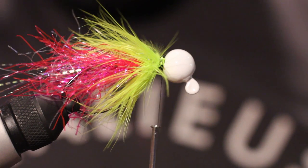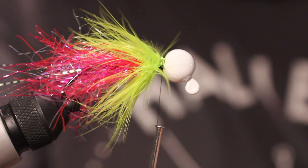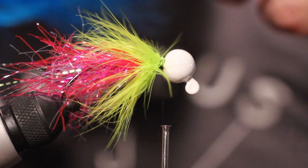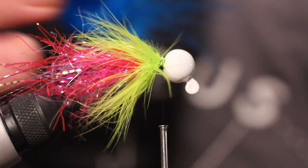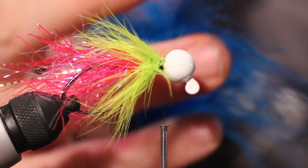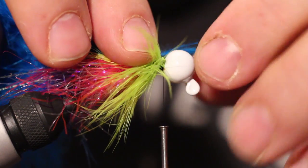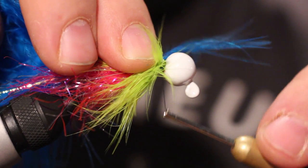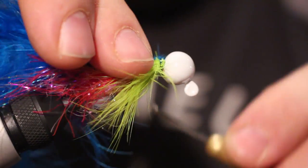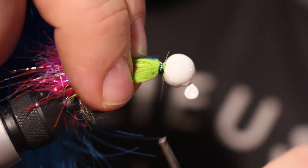Watch your fingers. Last but not least, we're going to take some strong marabou — super fluffy, really nice. I might just need this one piece. It has the tip of the feathers right there. You're going to want to grab those tips — that's what you're going to tie in. Because these are so soft, you can just tie this back. You don't need to snip it off — you can just go back and then lock that in.